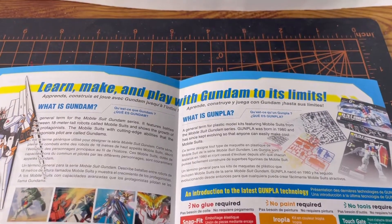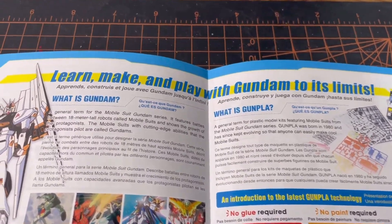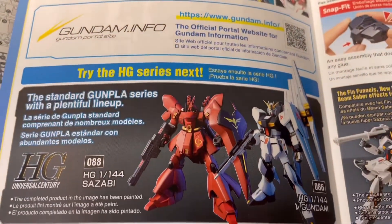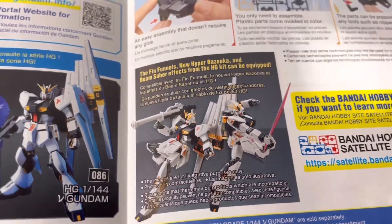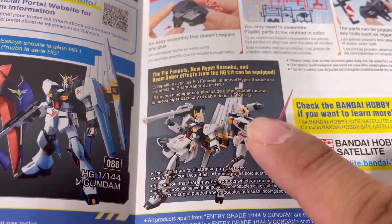Take a look at this part of the manual — if you've seen my other Entry Grade reviews, you know this section is familiar, covering what a Gundam is and what Gunpla is. On the other side we see the Nu Gundam from the anime, an advertisement for other HG Gunpla, and a note showing you can attach fin funnels and the bazooka from the Entry Grade.